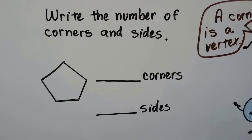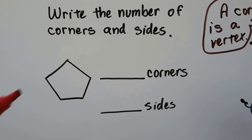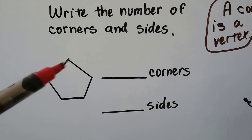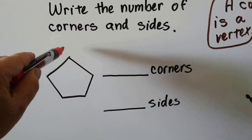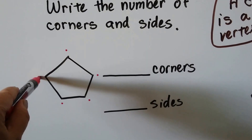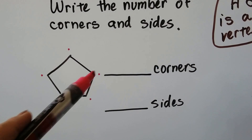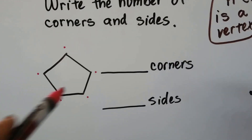Write the number of corners and sides. Do you remember what corners are? Corners are where the two lines meet. So that's a corner right here, that's a corner, that's a corner, that's a corner, and that's a corner. So how many corners are there? One, two, three, four, five — five corners.